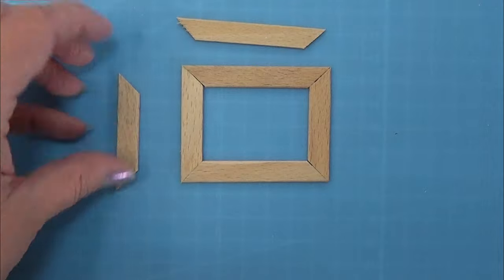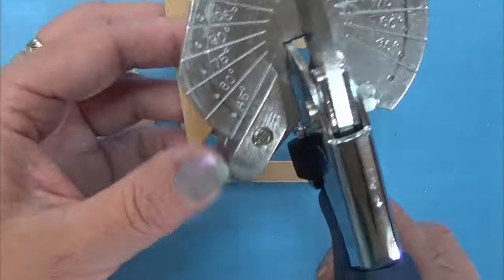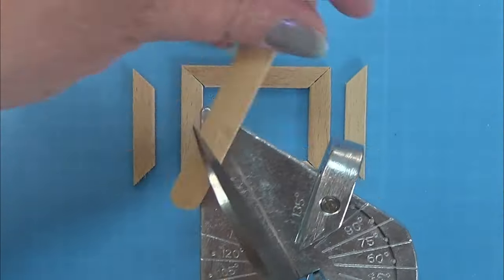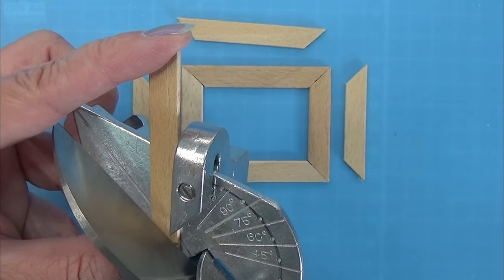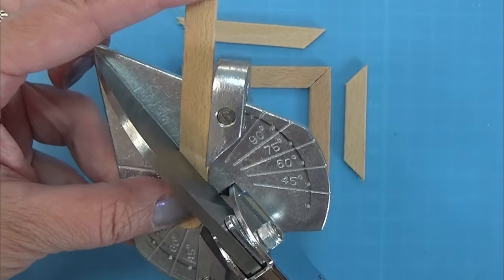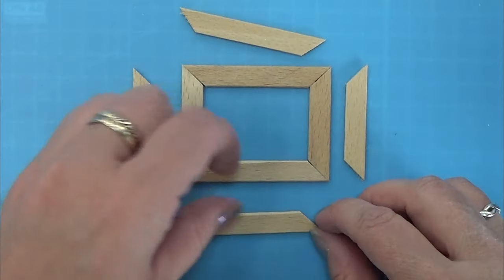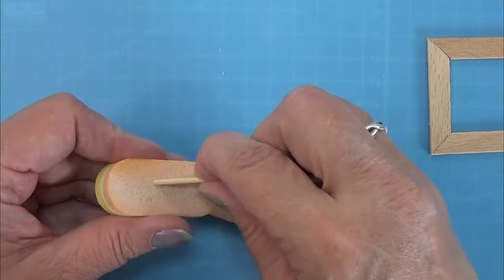Hello everyone and welcome to my channel. Today we are going to make a frame with some 3D mushrooms in there. For the frame I am just using some icicle sticks and I am cutting them into the lengths I want for my frame, both the height and the sides. You can see here I have the pieces that I want for my frame.